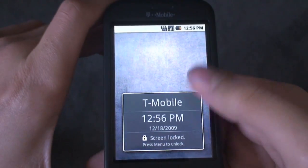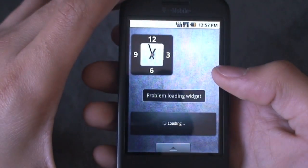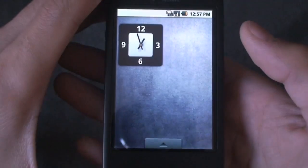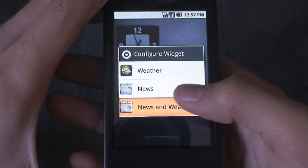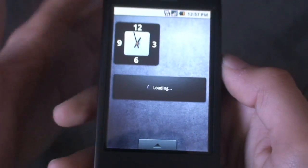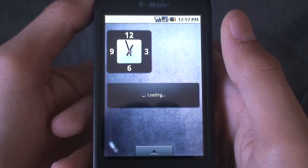Here it is. As you can see, the stock lock screen is enabled on this one — it's pretty stock. You've got some widgets included on here that don't seem to work very well. The music widget always has a problem loading for me, and when I load news and weather, I just get this loading screen, and it didn't go away for about 30 minutes. That's a pretty big bummer — apparently that widget does not work.